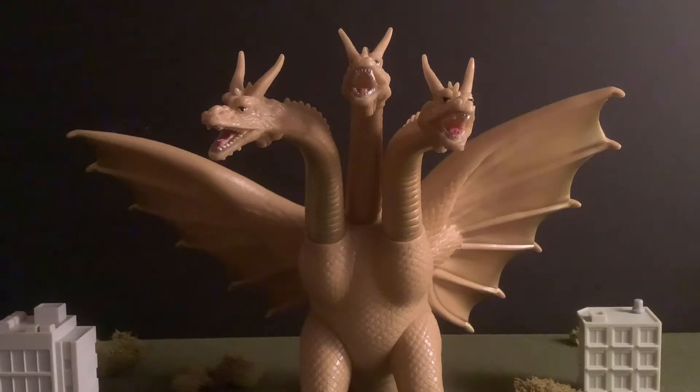Hey guys, Evan O'Rourke here back in another video, and today we're going to be doing a review on the Bandai Shoah Kedora figure.